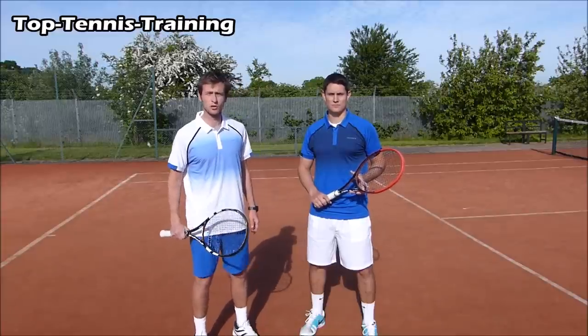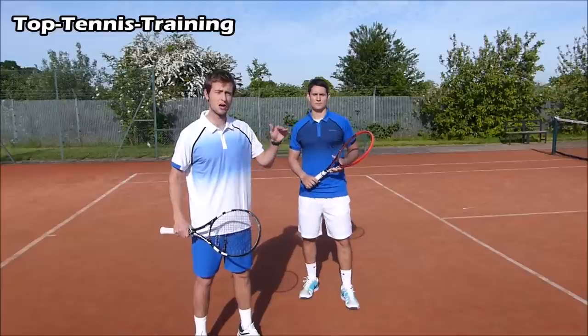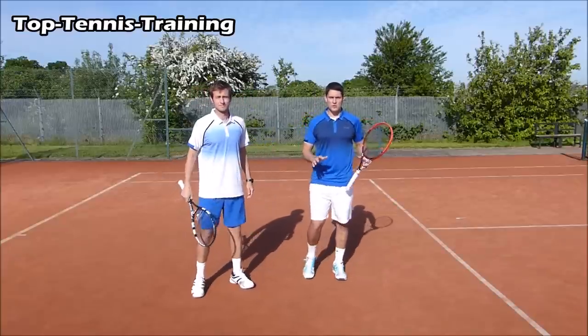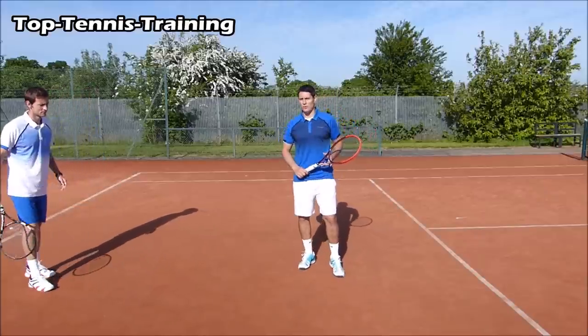Once you get to the short ball, there are three different possibilities you can use. The footwork is quite different depending on the height of the ball you're receiving. The first type of short ball is the low one — something that's going to be by your knees, between your knees and the ground.